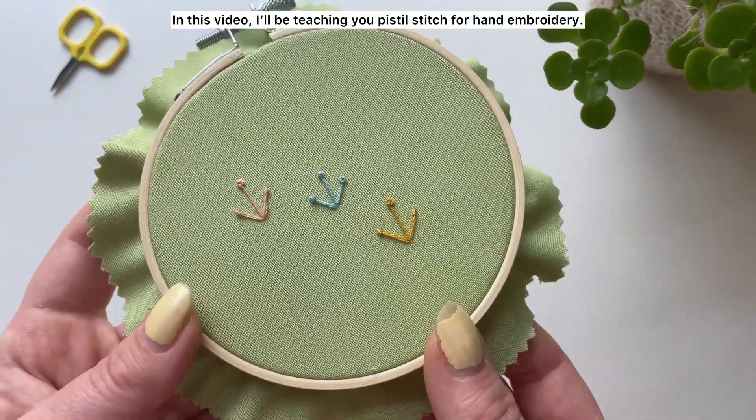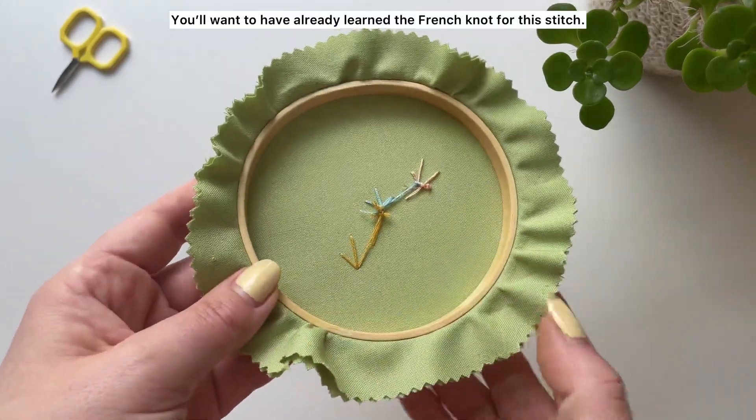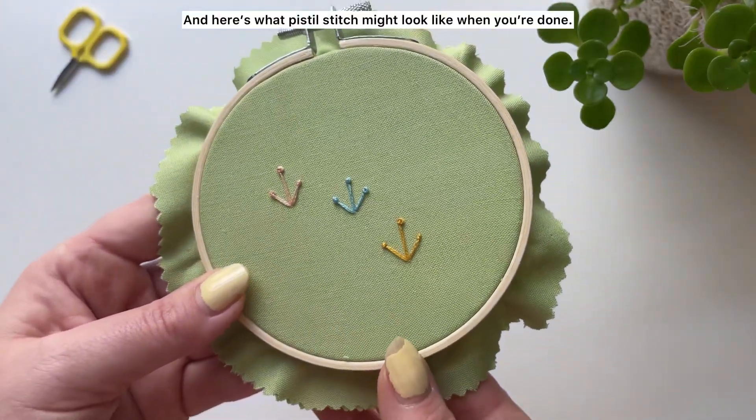In this video I'll be teaching you pistol stitch for hand embroidery. You'll want to have already learned the French knot for this stitch, and here's what pistol stitch might look like when you're done.